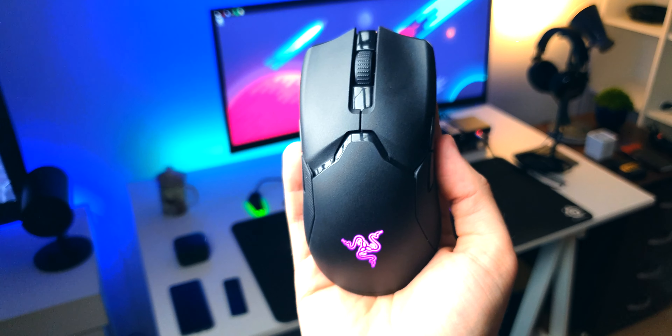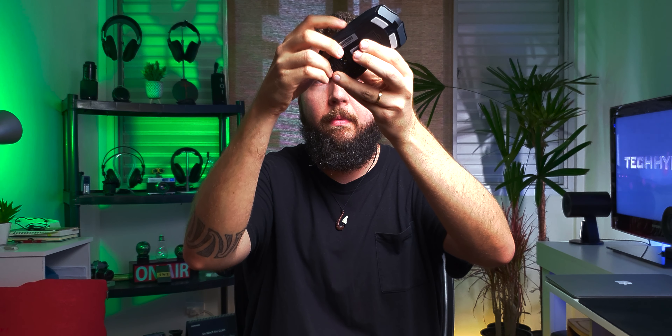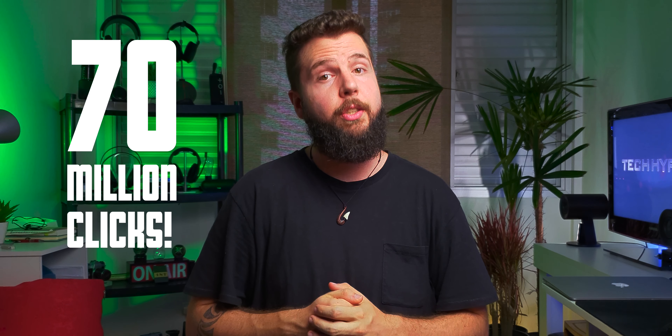Here is the sound test — it's basically obligatory at this point. Here's the mic, right here. [sound test] And it's rated for 70 million clicks, so it's probably going to outlast you.